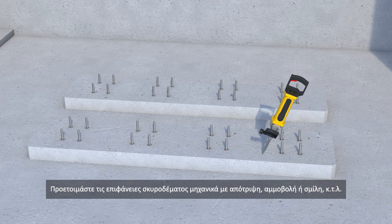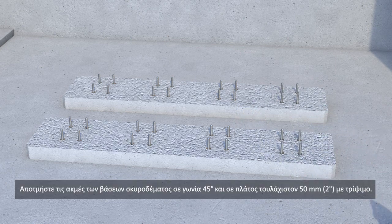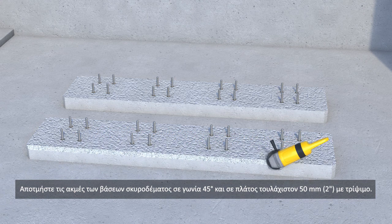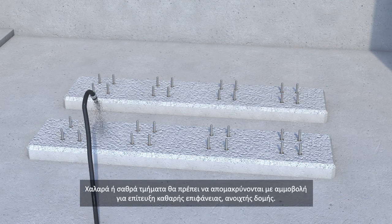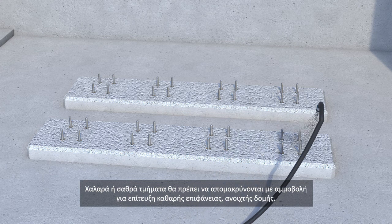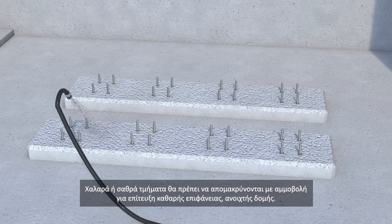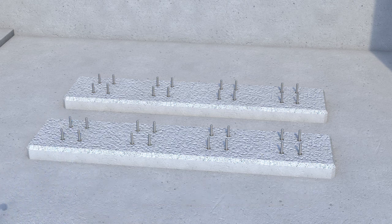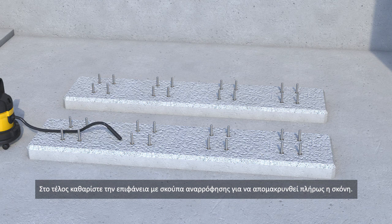Prepare the concrete surfaces mechanically by scabbling, blast cleaning or hand chiseling. Chamfer the edges of the concrete bases to 45 degrees for a minimum of 50 millimetres or 2 inches by grinding. Any loose or friable material must be removed, best by blast cleaning to achieve a contaminant free open textured concrete surface. Finally, vacuum the surface so that it's also completely dust free.